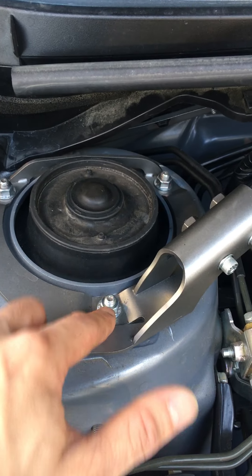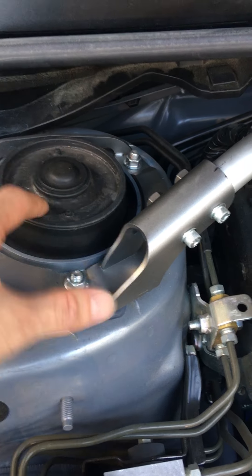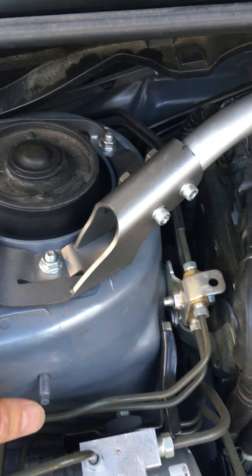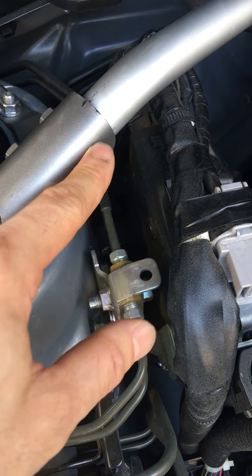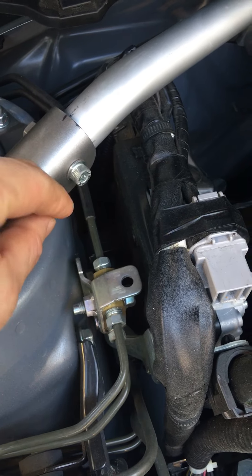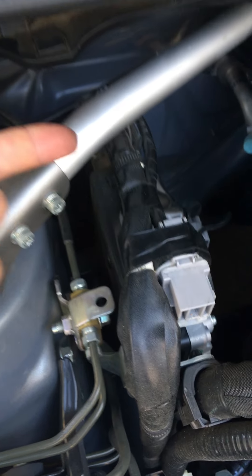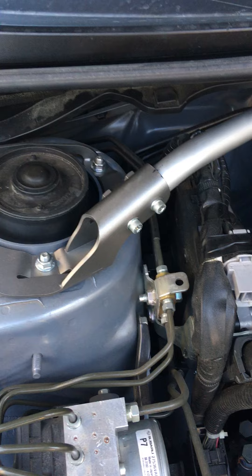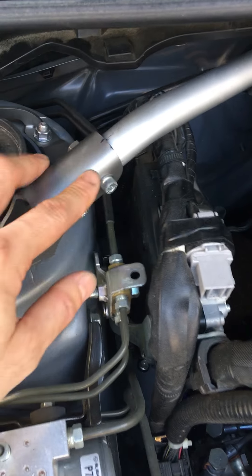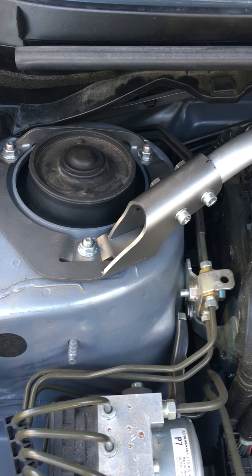Subaru gives you six nuts to replace the ones you take off — those connect to the top hat. One thing I did have to do was remove these two screws so I could move this bracket in and out. I thought that was kind of strange, but it wouldn't fit without loosening those two screws and taking that arm out.